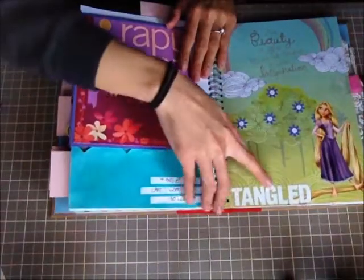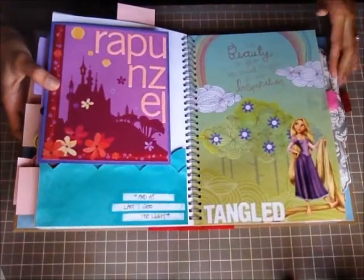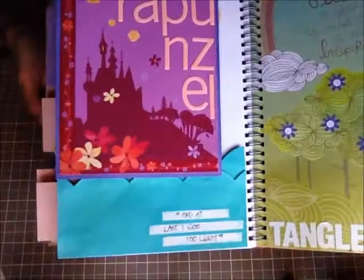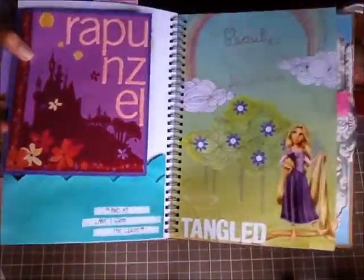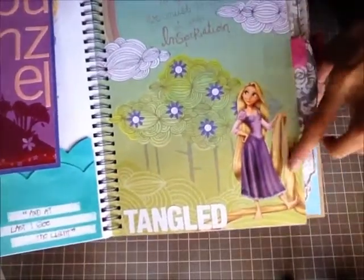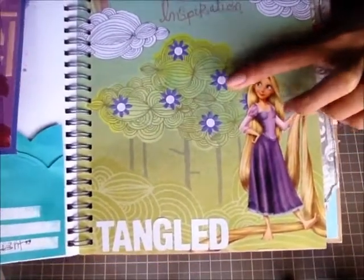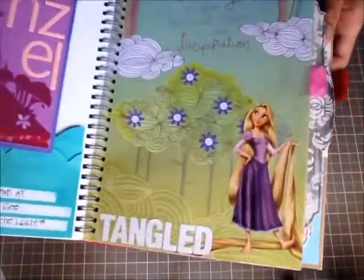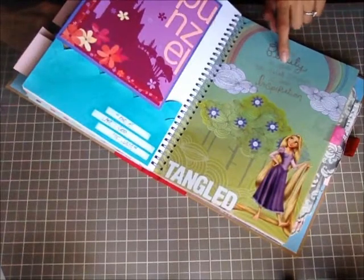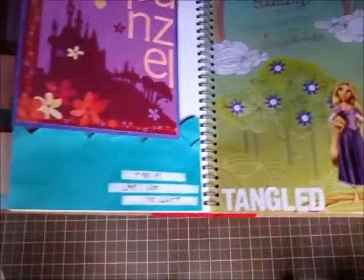Then I also have Tangled — this is Rapunzel. I had some patterned paper and cut her out, putting 'Tangled' there. I decorated the tree with purple flowers that were actually in her hair from the movie. I punched out quarter-inch circles, added glitter glue on them to make it look more pretty. I thought this page was perfect for her because she loved the outdoors. It says 'For beauty to grow, we must nourish it with inspiration' — that quote made me think of Rapunzel from the movie.